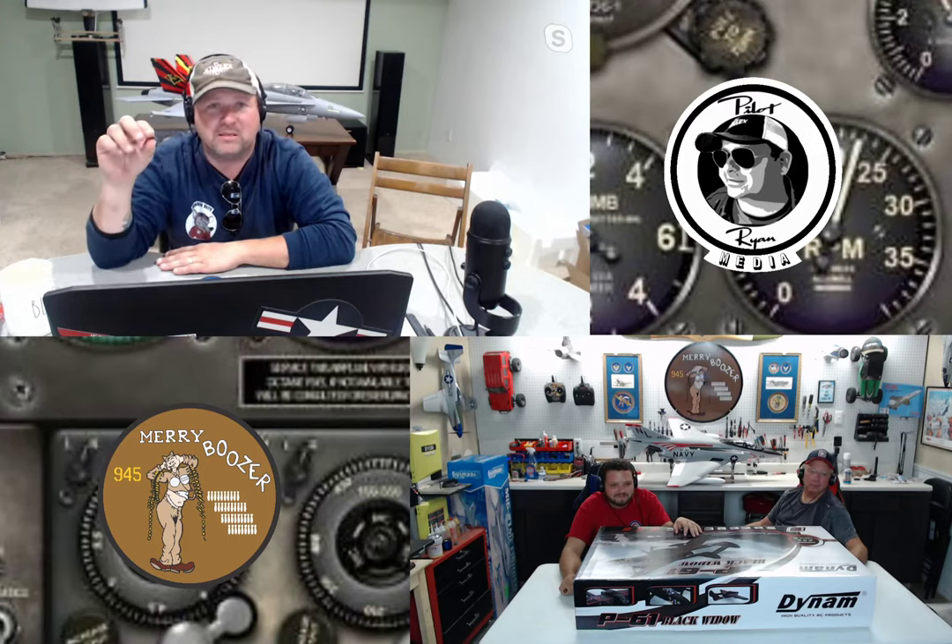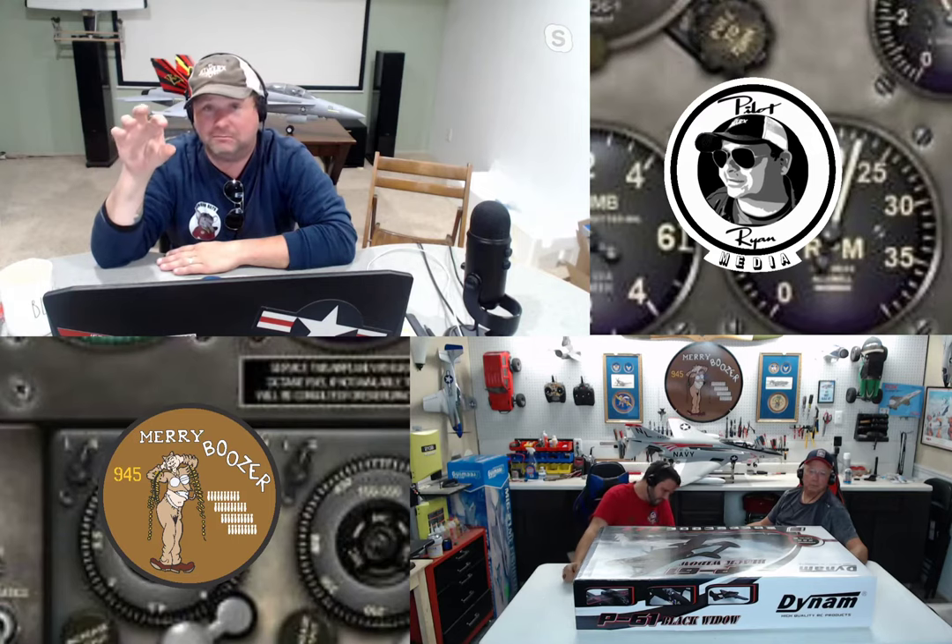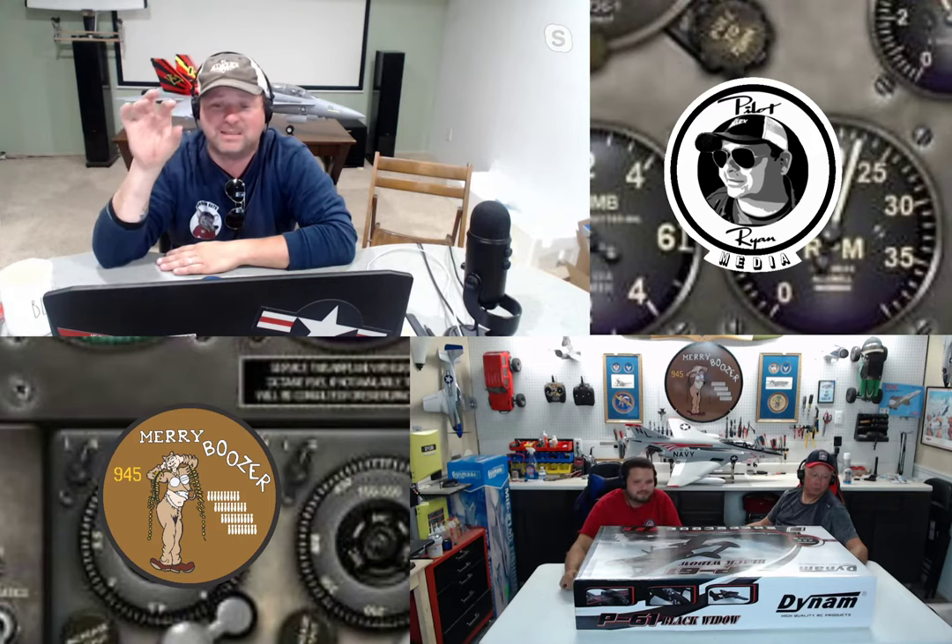BitGo Hobby has sponsored this episode — they handle Dynam in the United States. Ryan has an affiliate relationship with them: when you use his link or go to the website using those links, Pilot Ryan Media earns commission. These things must be disclosed better for people; they're going to be cracking down on YouTubers in the future. Thank you very much, BitGo, for providing these models for Wesley and me to do this tag team live stream.